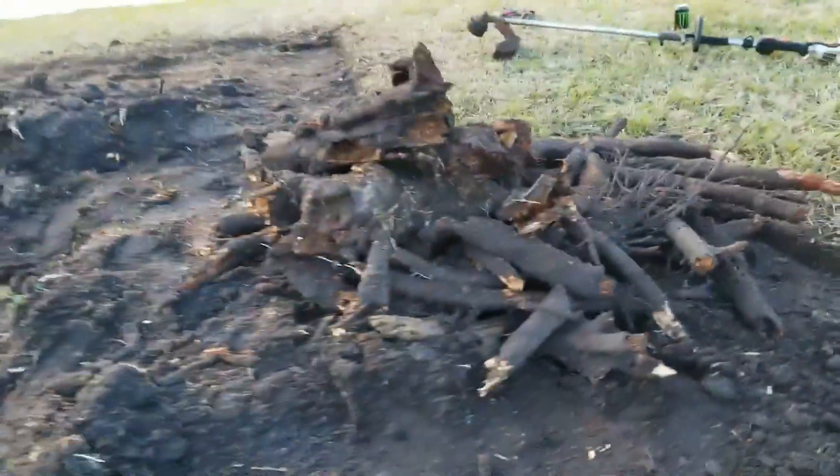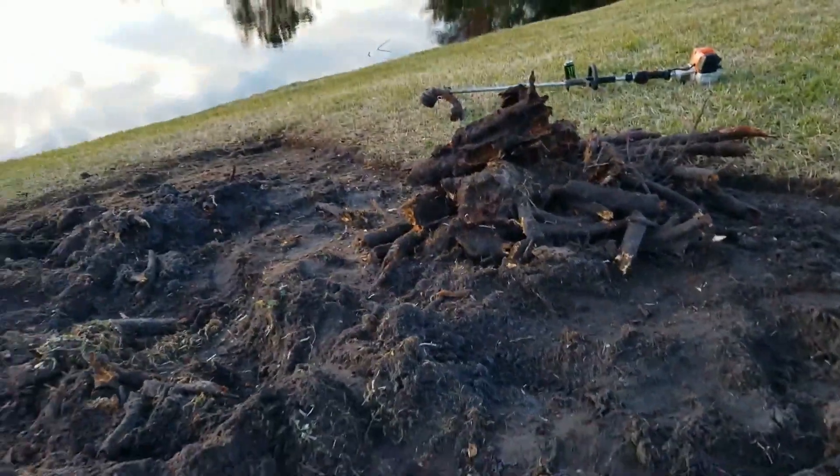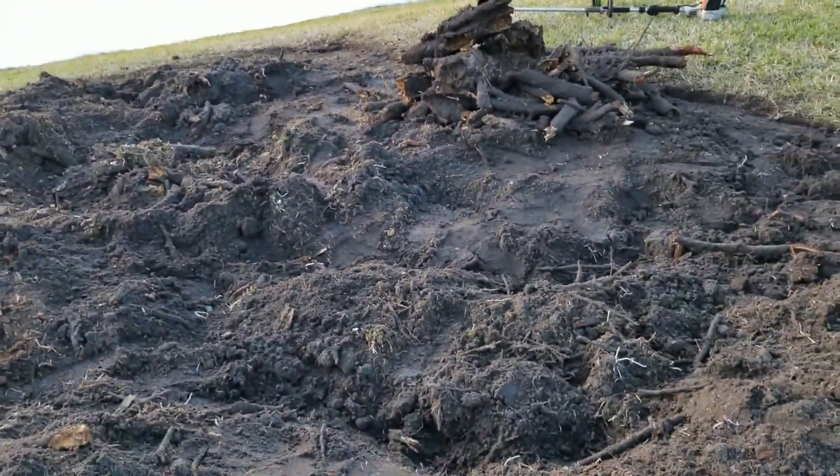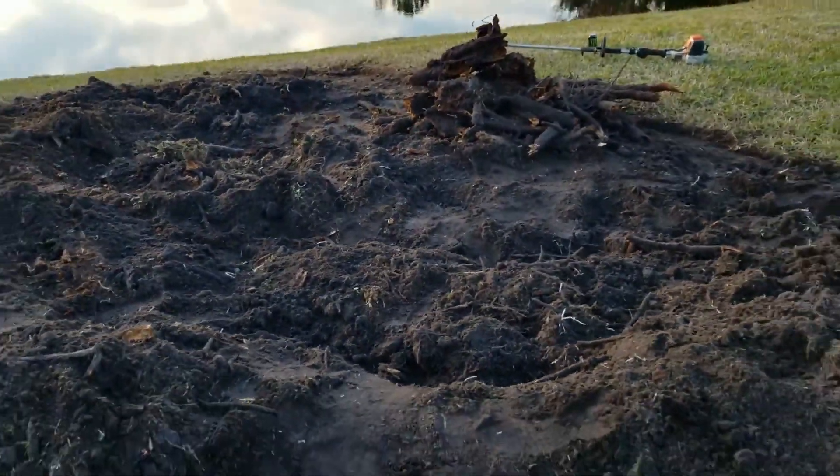Here's what's left — it's all dug up. We're going to get all of the sticks raked out. The soil doesn't look too bad, but I'm still going to bring in some fresh stuff, and we'll put in some fresh sod tomorrow.